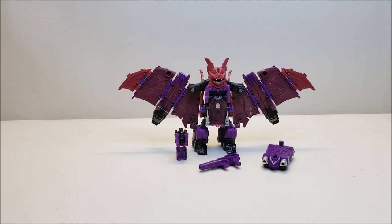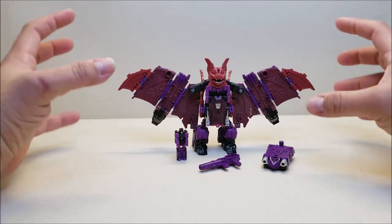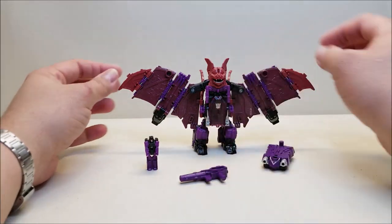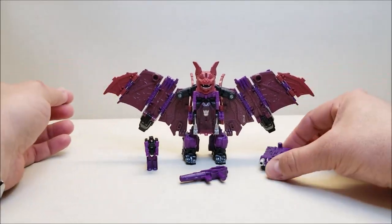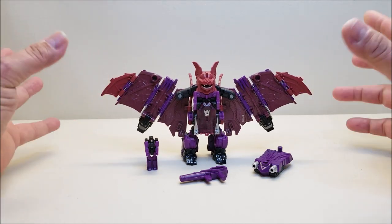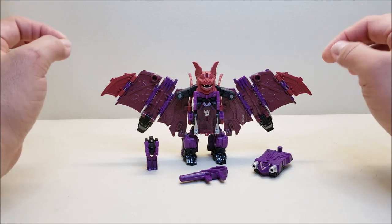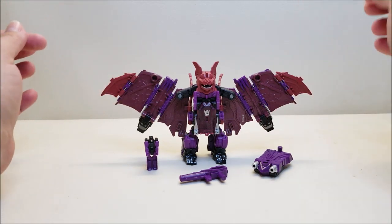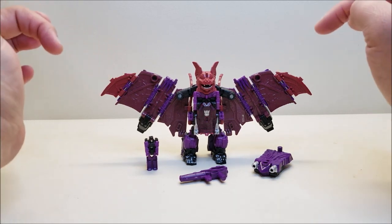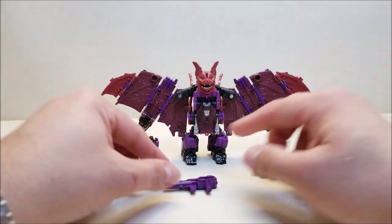He looks pretty cool, but I have to say I'm so on the fence with this figure. It's a really cool, fun, and good-looking figure, but to me — because I'm an old-timer and a G1-er — he looks too skinny. It just kills the look for me. Out of the four figures, this has been my least favorite in terms of looks. Again, very fun figure with a lot of playability.